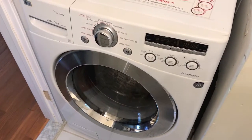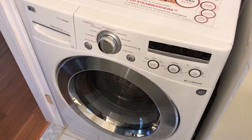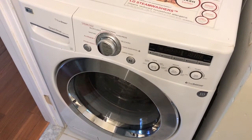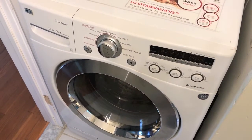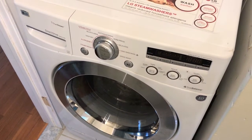Here we are at the washing machine. We need to gain access to the actual heating element and verify that it is not only plugged in and properly secured. We also want to do a thorough inspection of all the wiring that feeds into the actual part and make sure there are no signs of stress, whether it is melted wires or frayed wires.